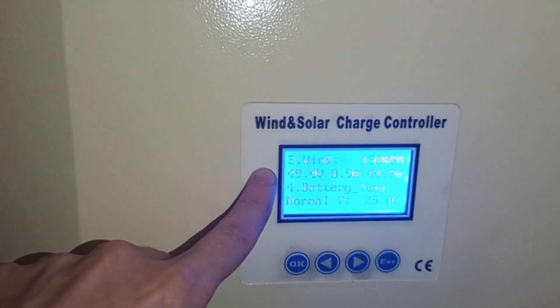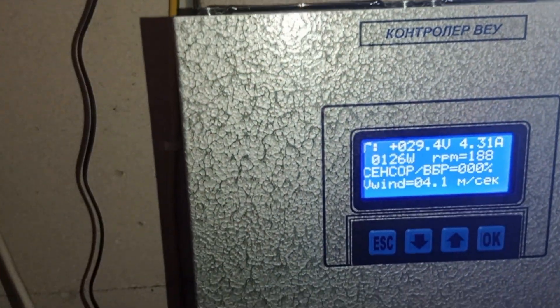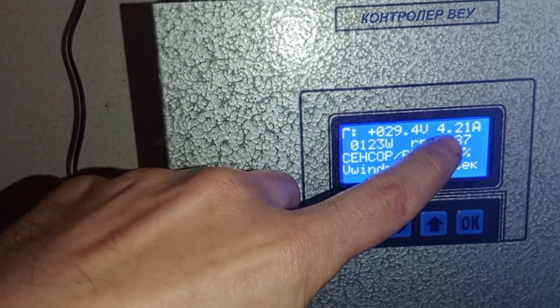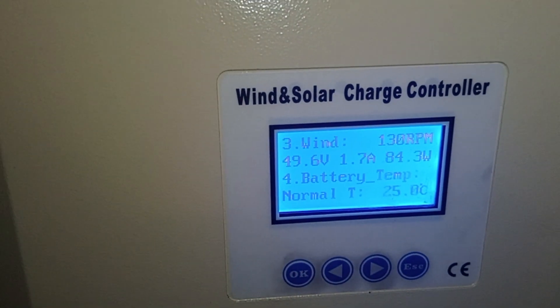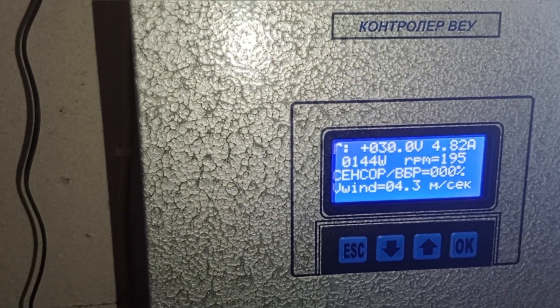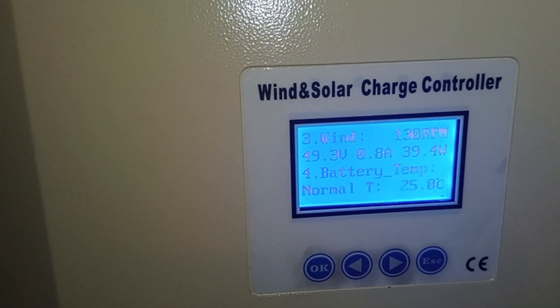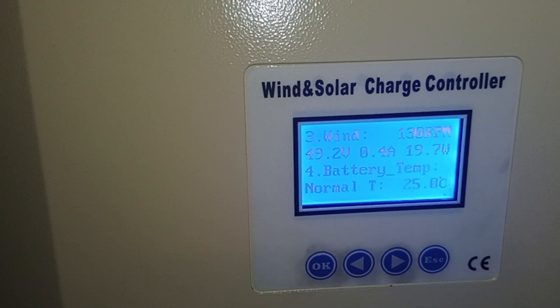The bigger turbine has a 2.8-meter wind wheel, and the 2.5-meter one also goes. Let's wait for heavier wind. You can see the generator voltage, wattage, amps from the wind turbine, and RPM. Switching back — why does the bigger machine produce less than the smaller one? You see readings of 100, 120, almost 200, 150, 140, 160... then 90, 70, 80. You can see the difference and how little amps are going in. That's the fun fact.